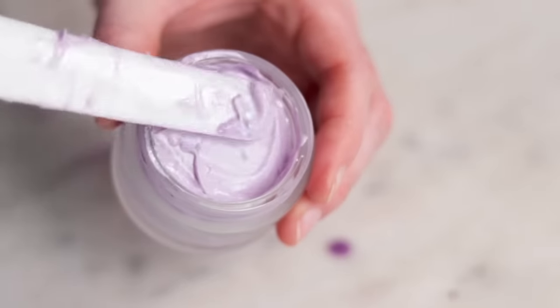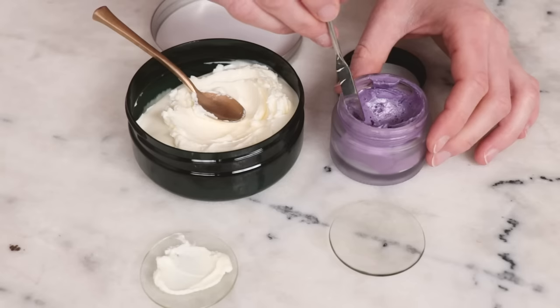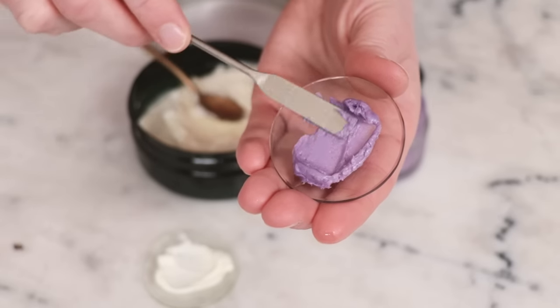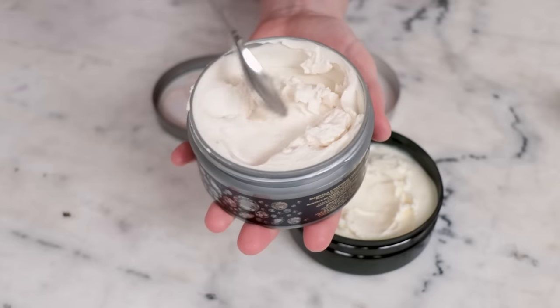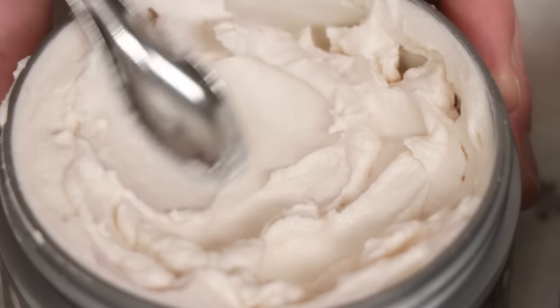Body butters are a skincare staple, but you might have noticed that body butters sold by big brands like the Body Shop are really different from the ones you've made at home. You're not imagining things. Big companies employ a key formulation strategy that creates body butters that are lighter, more versatile, don't seize in cold weather, and won't melt in the summer.